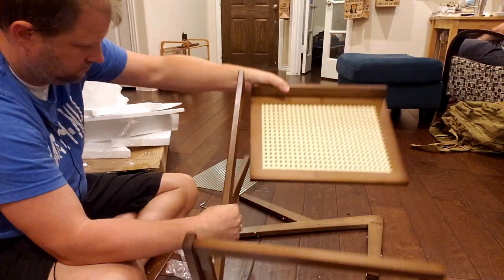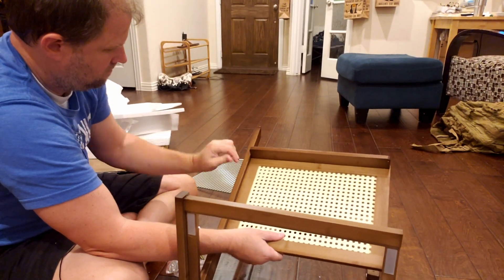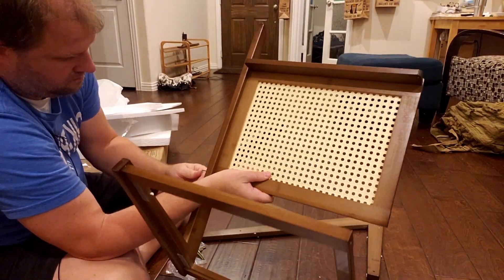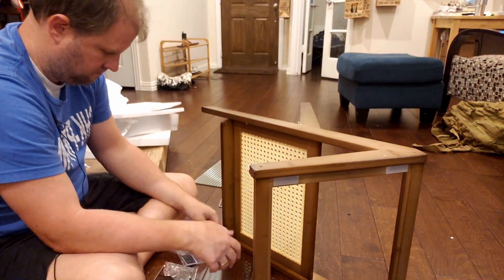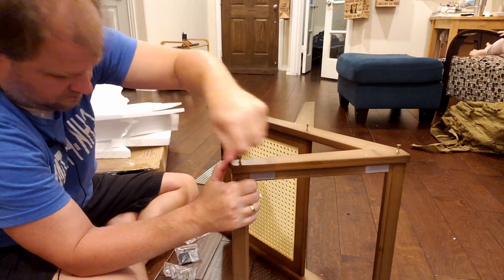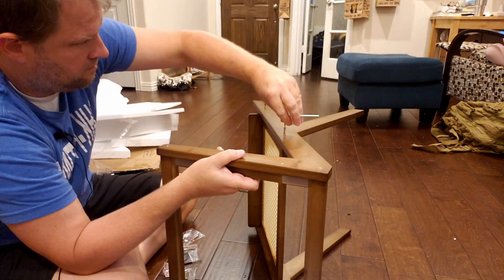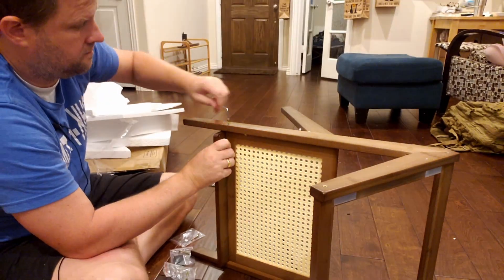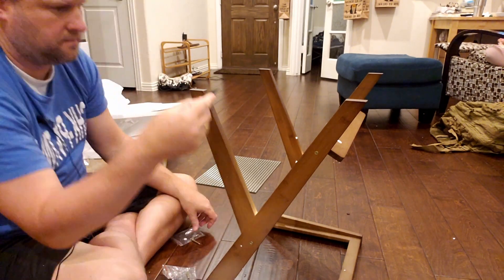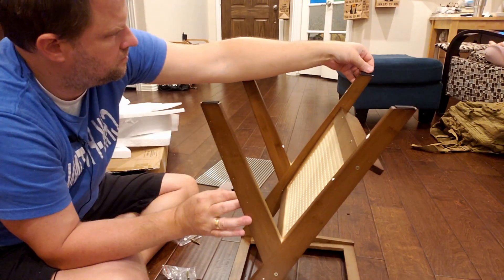I was able to do it even with little kids running around the room trying to grab at things, but as you can see it's a pretty straightforward process. You attach one side first, flip it over, then install the second side using those pre-cut holes to line everything up. Basically it's just four screws on each side and two for the top piece, and it's done.